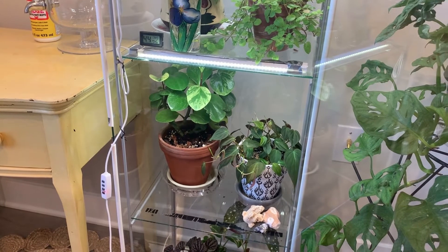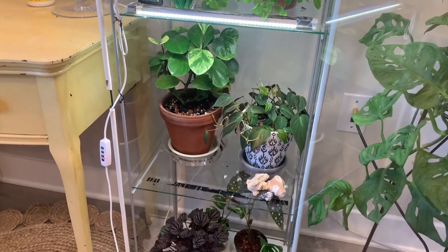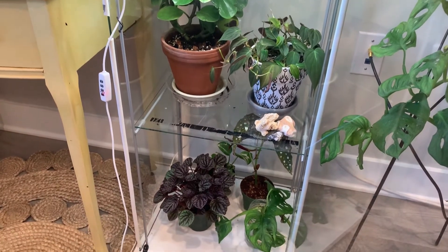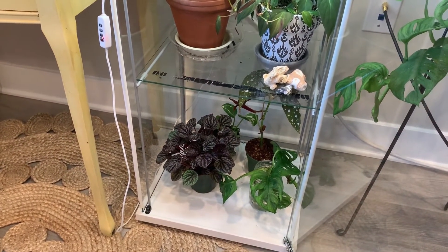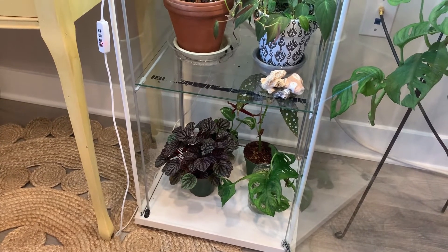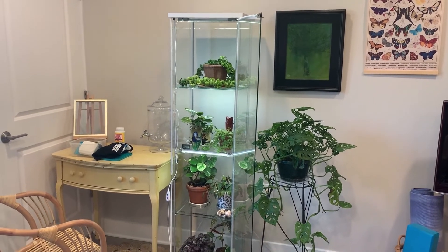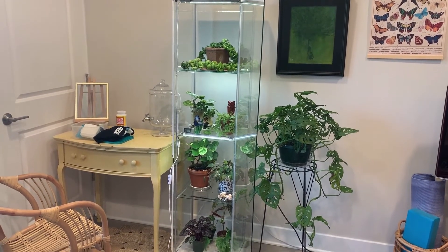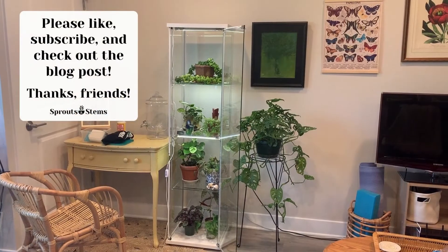There's actually not too many plants in there right now — I kind of rotate plants in and out a lot. Since it's also a nice humid environment, if I have a plant that's struggling I put it in the cabinet; it's kind of a little incubator type situation. That's pretty much it — I just wanted to give you a quick tour and show you my IKEA greenhouse cabinet. Please like and subscribe!